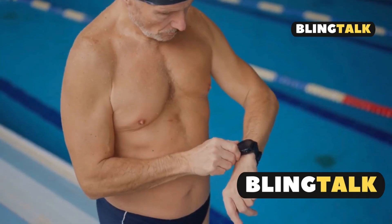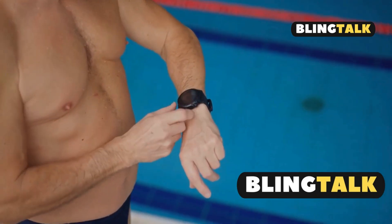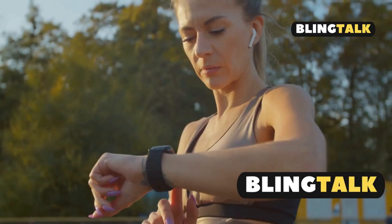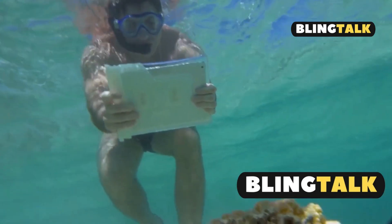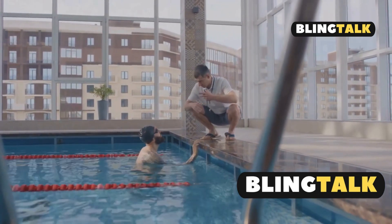Hey Apple fans, today I'm diving into the Apple Watch Ultra 2 and answering the big question: is it really waterproof? The Apple Watch Ultra 2 is more than just a looker — this bad boy is built for action. It boasts a water resistance rating of WR100, meaning it's waterproof up to 100 meters. Whether you're swimming, diving, or just accidentally dropping it in the pool, you're covered.